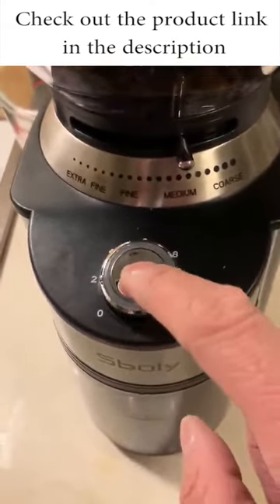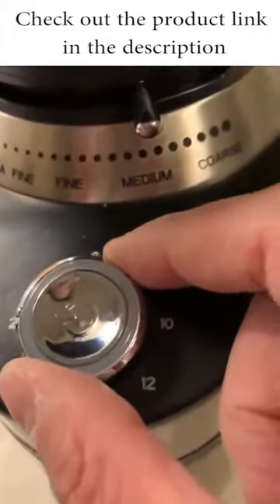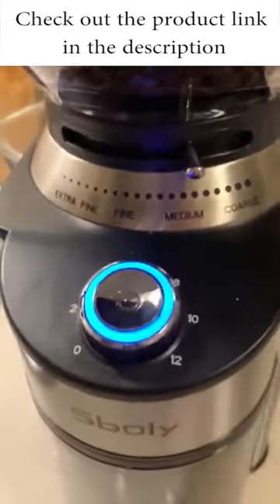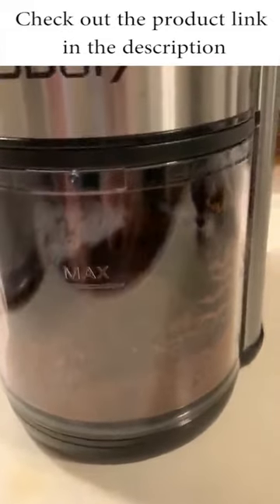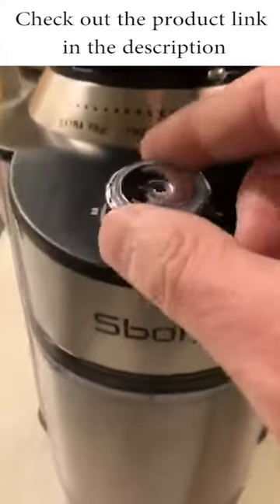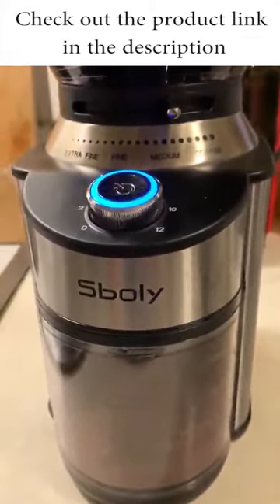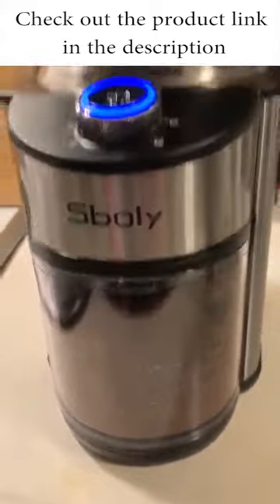Then just push the button and it will grind based on how much you want. I set this at two right now — the blinking means it's set. Push the button and it stops automatically. If you want more, say four cups, push it again and it goes longer.